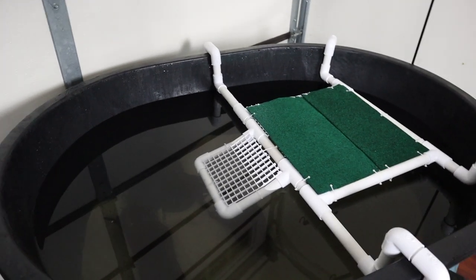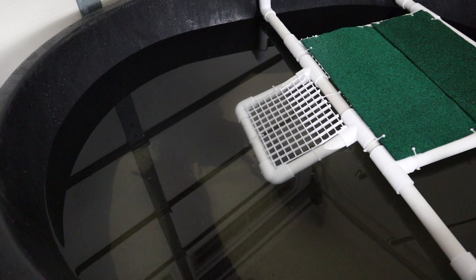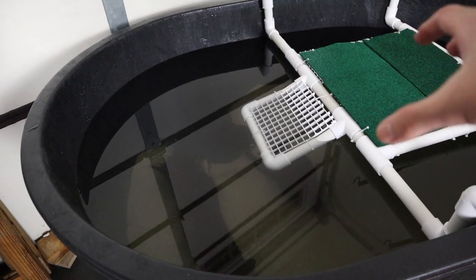The pond is filled all the way up with water — look how deep this is! It's a bit cloudy right now but it should settle down once we get the filter going. Before setting up the filter I'm going to condition the water first.